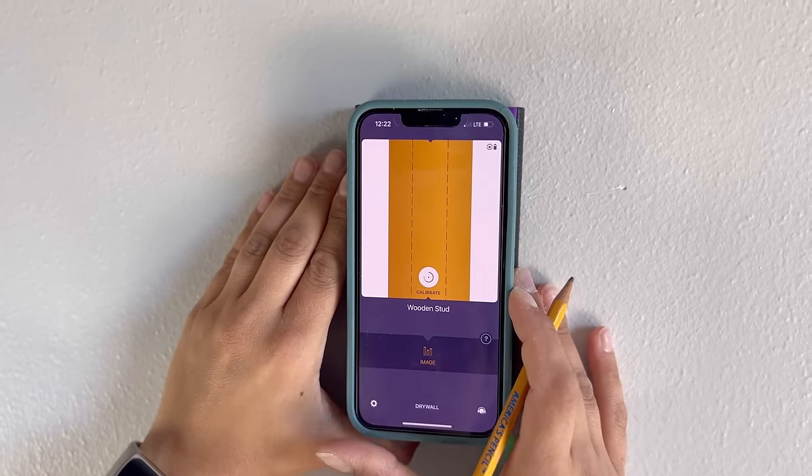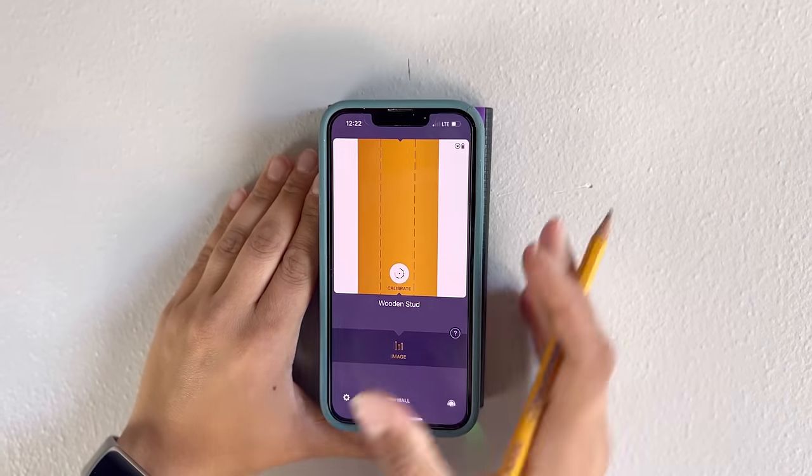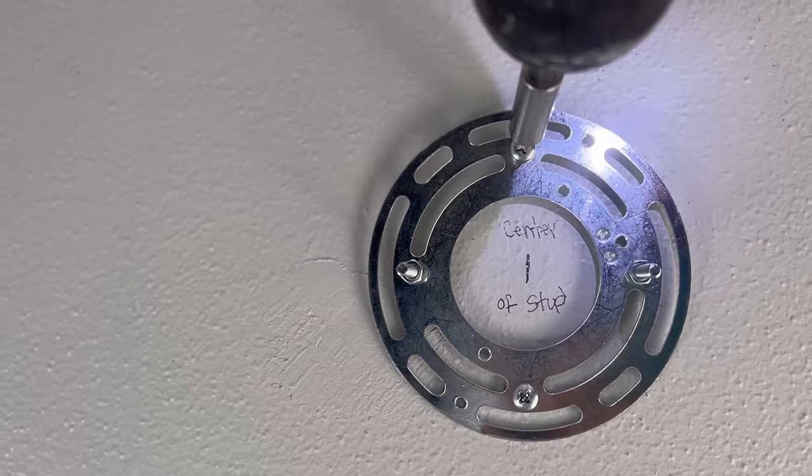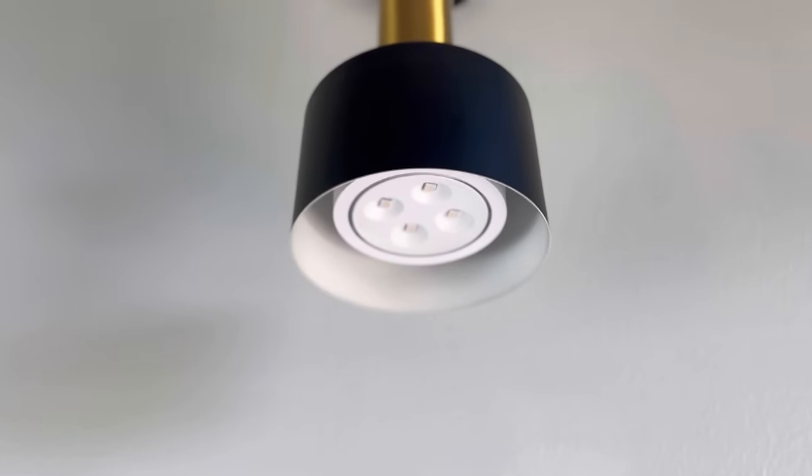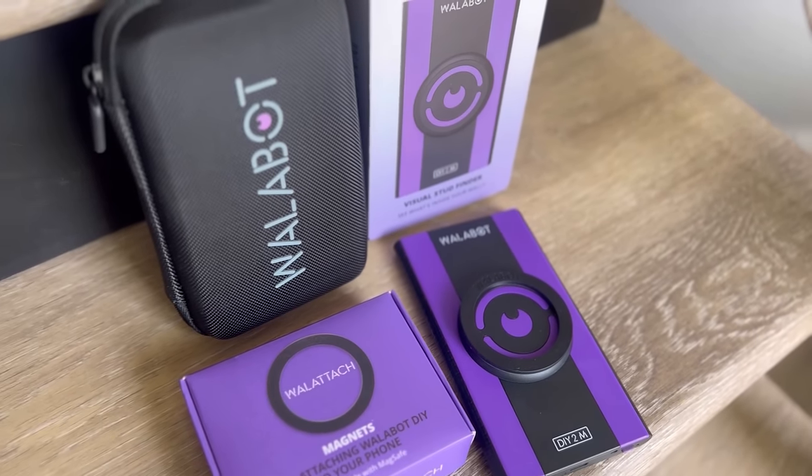It can also help you prevent do-it-yourself disasters because it shows you the entire stud, so then you know you're hitting the exact center. And if you work on a bathroom or kitchen wall, it also detects pipes. My project is complete and made easier with the help of Wallabot Visual Stud Finder.